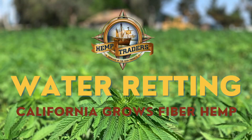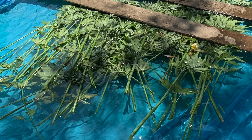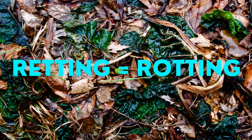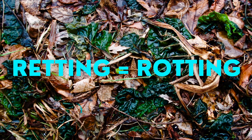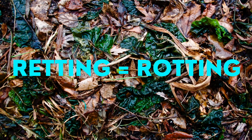Welcome back to the Riverdale Hemp Farm. Today we are going to examine redding. The word redding is synonymous with the word rotting and is the process of nature decomposing the hemp stalks after they've been cut.